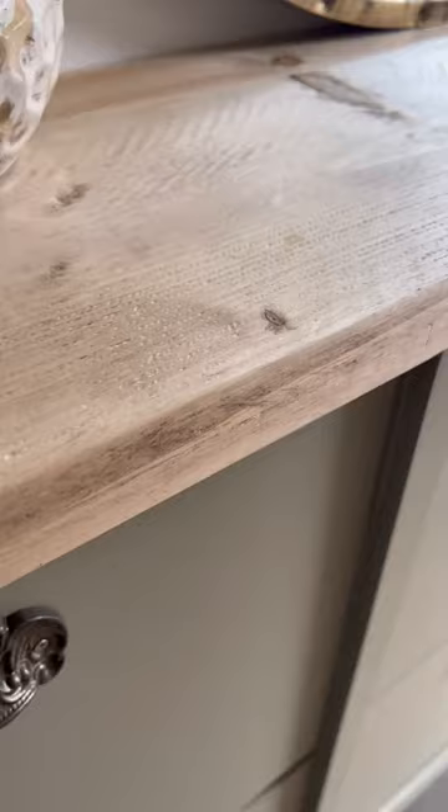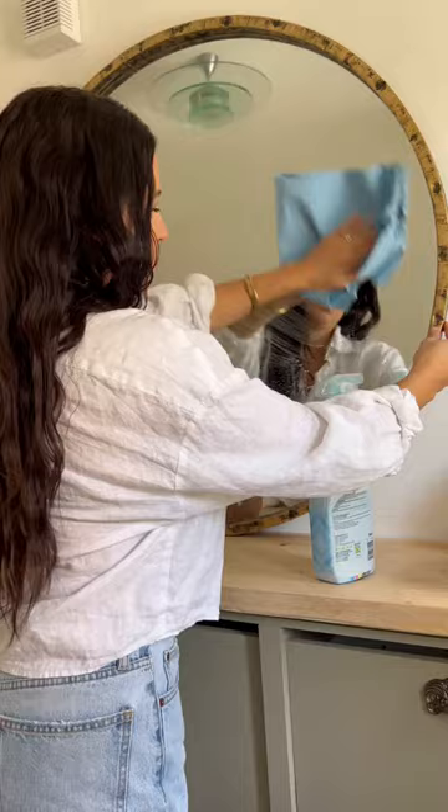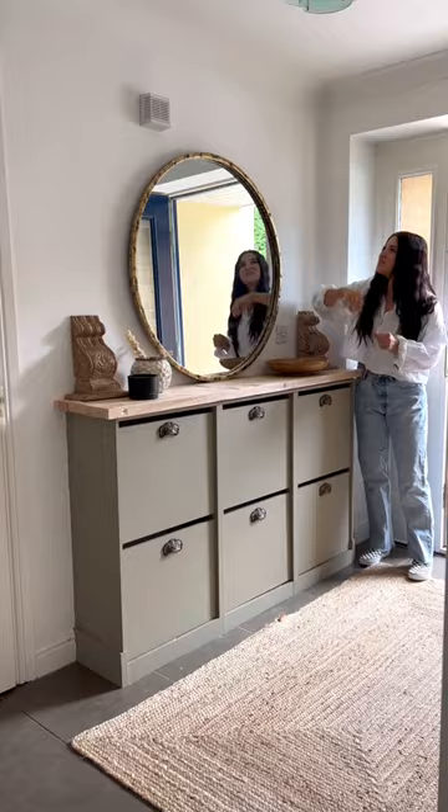I used some brown wax on the top and some gilding wax on the handles so it looked rustic and old. Then I put on my home decor bits and put my shoes away — and this is the final look.